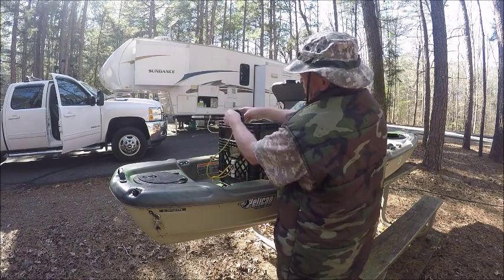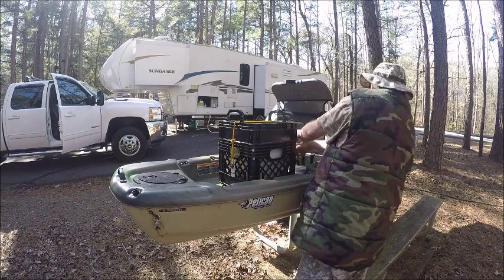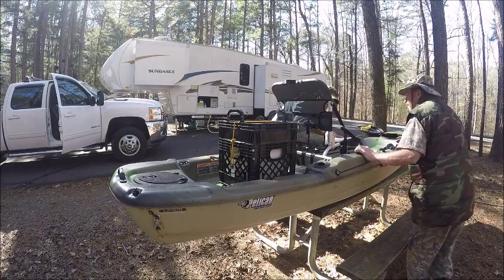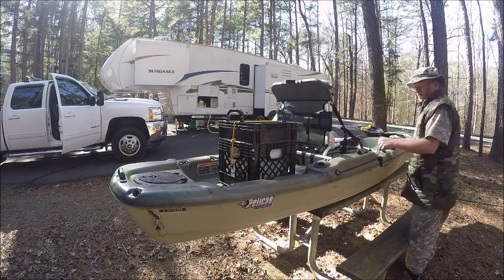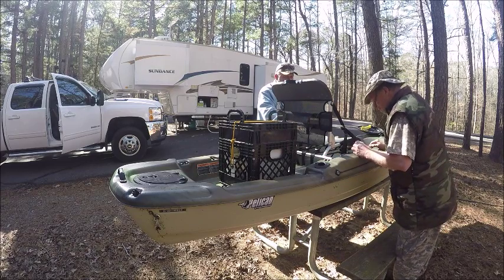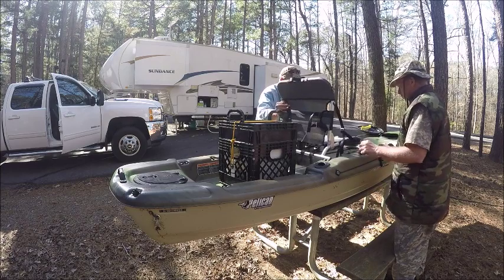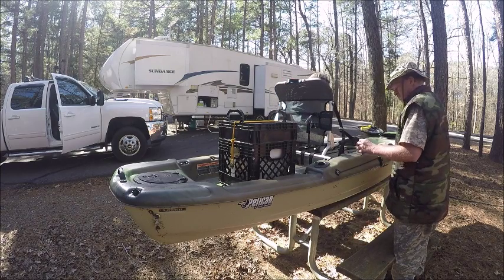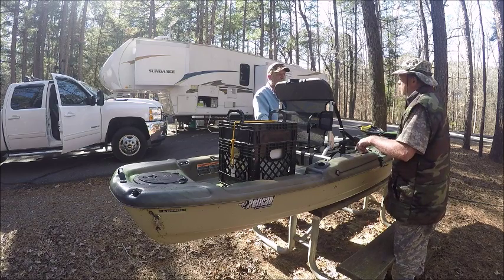It closes up — you slide this through and snap this on. See the strap? It comes over this seat, and then you tighten it. That's the high position. If you want to get down lower or up higher, it goes there and you just pull that strap to tighten it up. This is for the fish holders — pole holders.